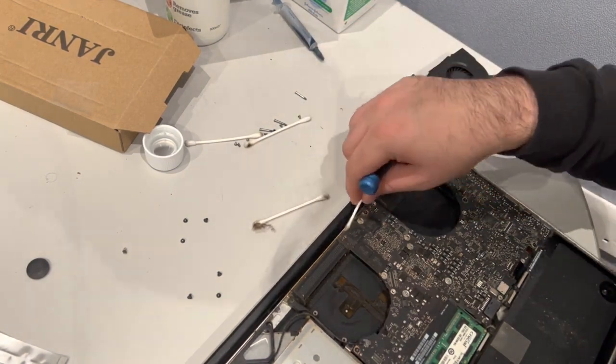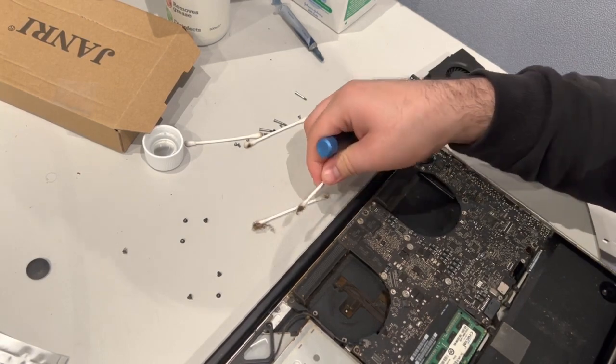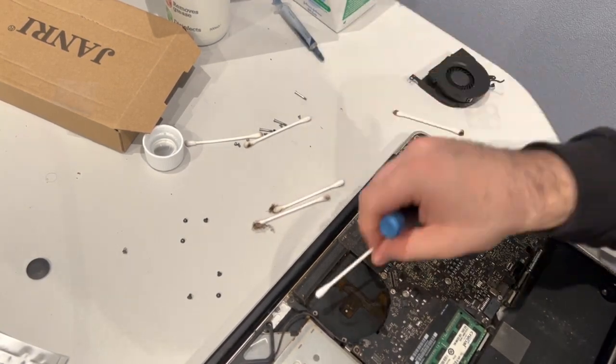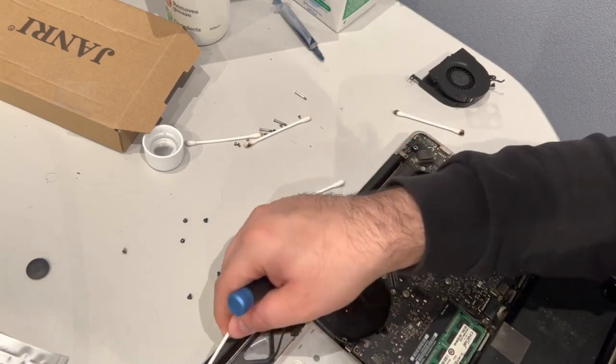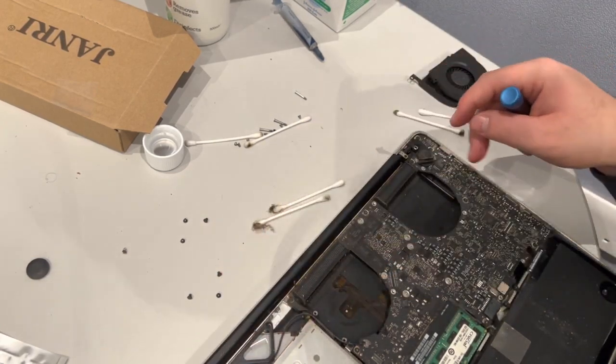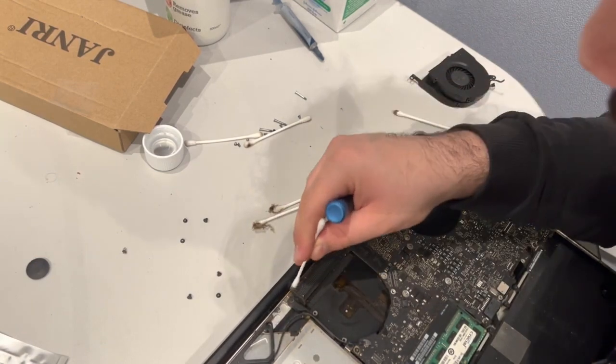If you guys are interested in a cleaning tutorial, I'll be more than happy to make one, because this can be quite a problem for some machines — especially if your machine is running hot or loud.